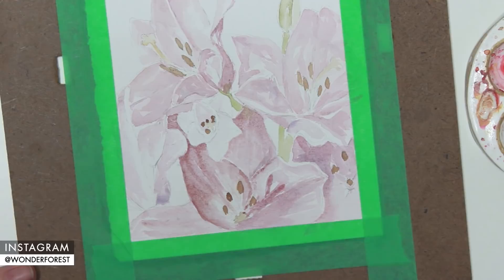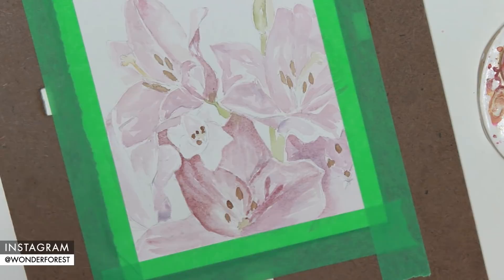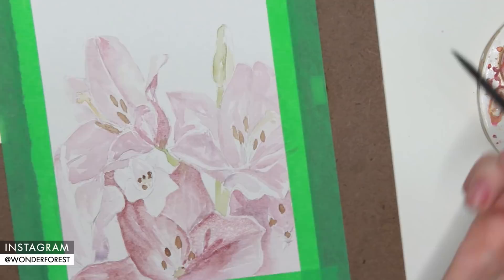It was about this time in the painting that I decided that when I was finished painting, I did want to add a few extra details. I wanted to go in with some colored pencils afterwards and just sort of define some things and give it a more interesting mixed media type look. You will see that near the end of the video, but for now I'm just going to continue adding layers and building up those darker tones.